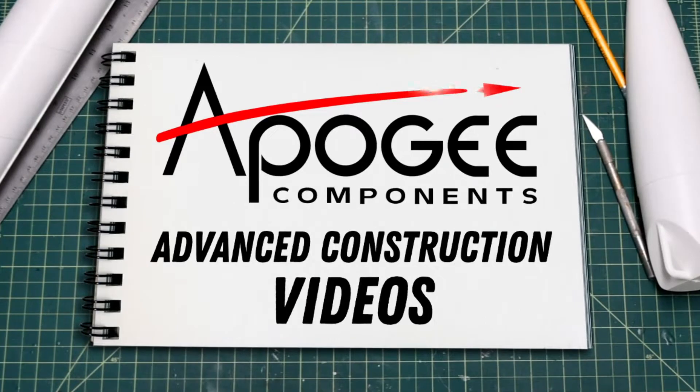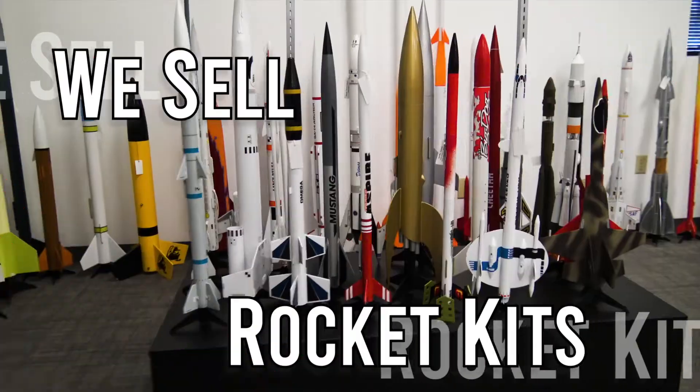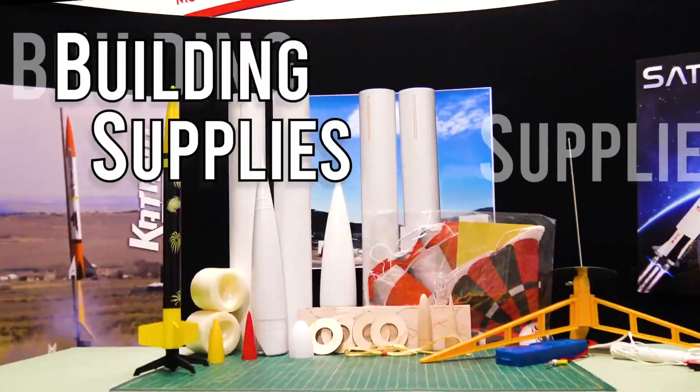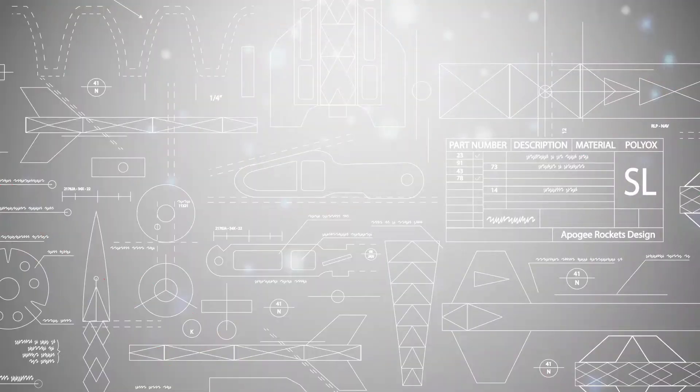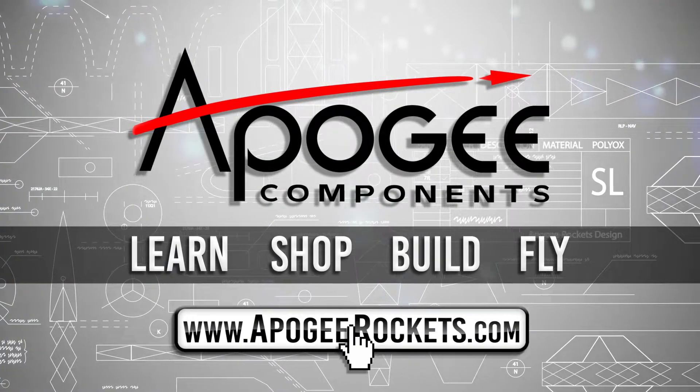Welcome to Advanced Construction Videos, where we show you how to tackle rocketry, building techniques and more. On our website, we sell kits, motors, building supplies and electronics. So come and learn, shop, build and fly when you visit us at apogeerockets.com.